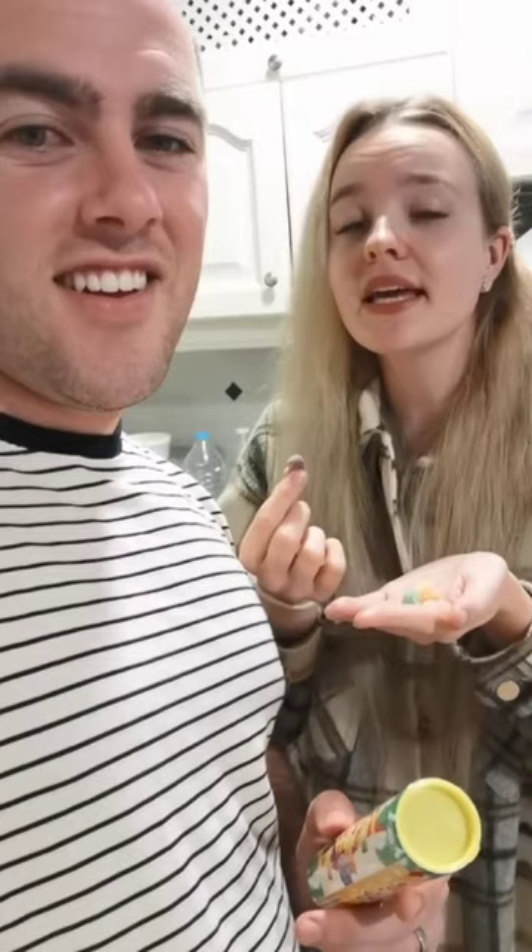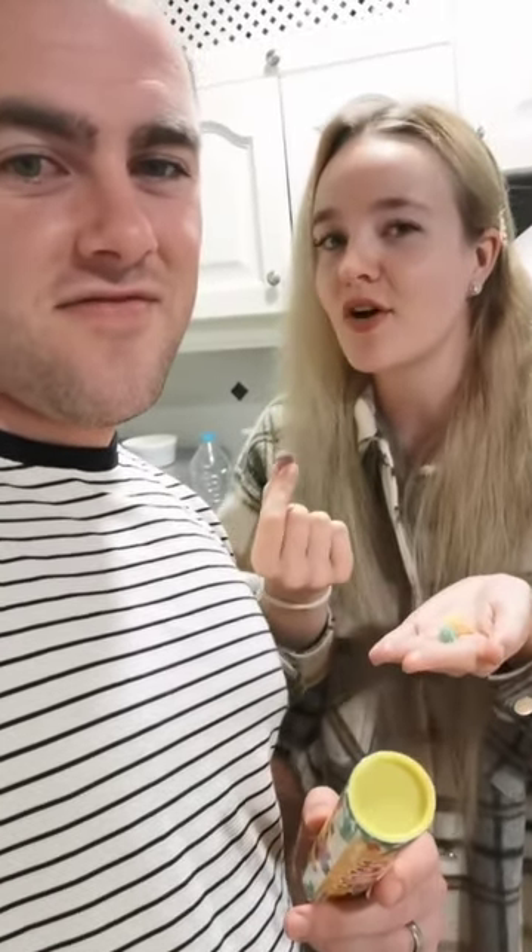I don't know. Basically it's like a gumdrop, but sour instead of super sweet — not overly sweet. It's good. Personally, I have to say I always kind of gave Jelly Tots a miss growing up, but I feel like I was missing out.